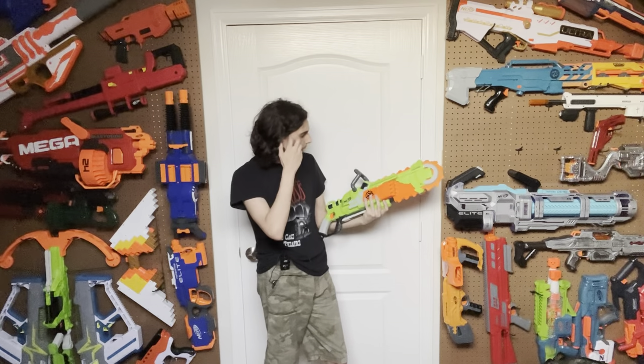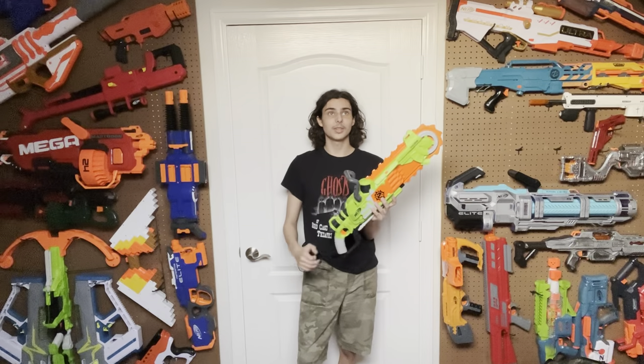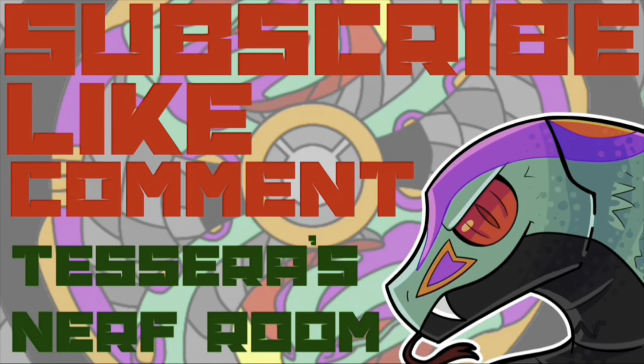This blaster has to be modified to be worth owning, starting with changing the plastic chainsaw blades to foam — that should not have happened in the first place. There is still an Amazon listing in the description, but honestly, you really shouldn't. If you really want one, hope you'll find it at a thrift store like I did. Thanks for watching, bye.